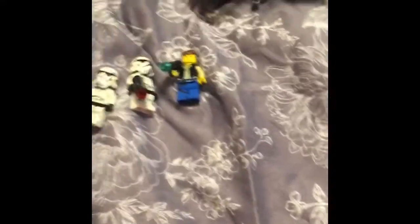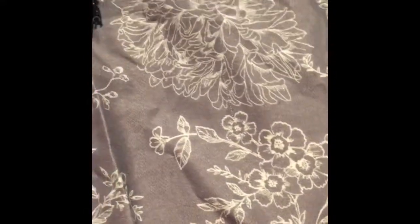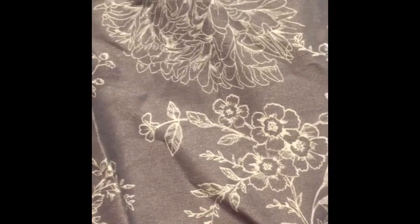This set comes with 5 minifigures: Han Solo, 3 stormtroopers, and a shadow trooper. This is set 71652.